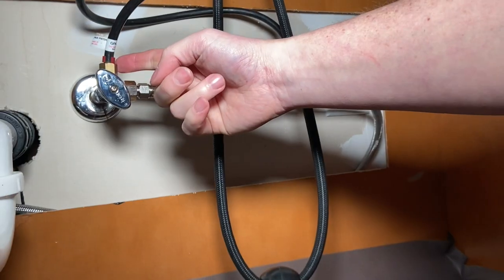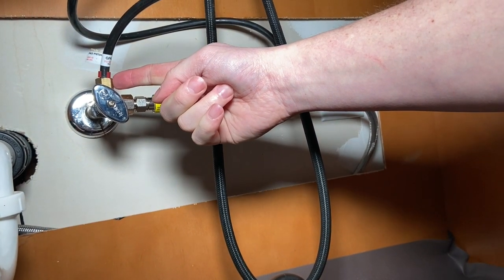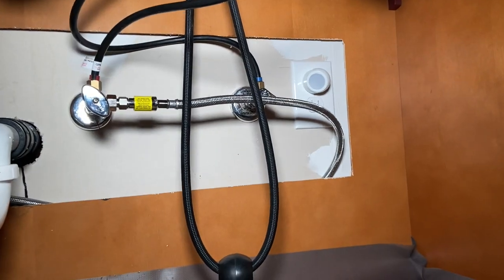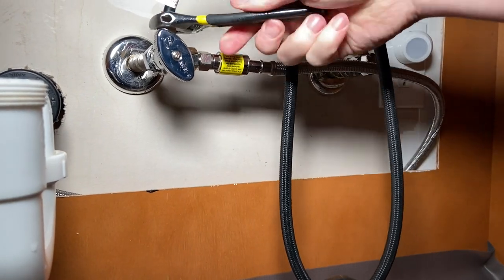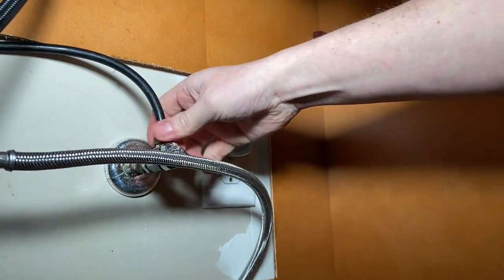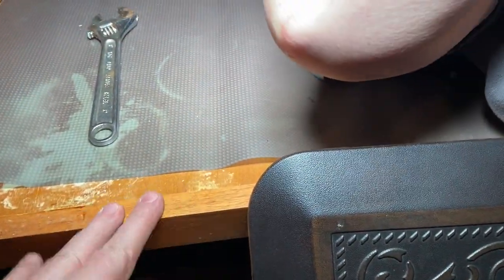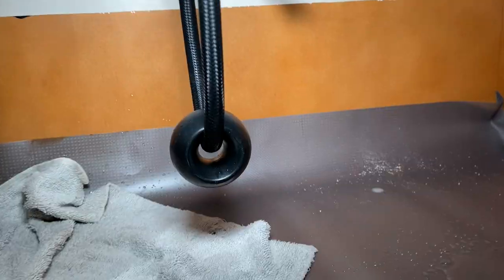First thing we're going to do is come down and shut the water off on the hot side valve. We're actually going to put a dual stop in there at some point so that if you ever have to shut your dishwasher off, you don't have to shut your hot water off as well. We're going to go ahead and disconnect the supply lines — you are going to get some water, so make sure you have something down there. Grab some kind of mat; you don't want to be lying on this without one. He's got a nice foam floor mat that works really well.